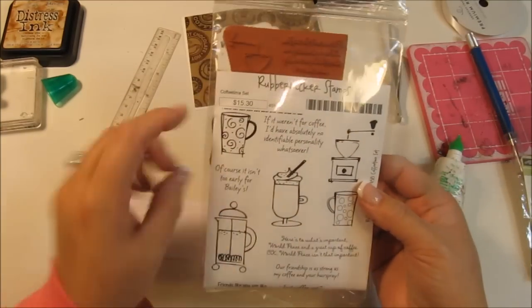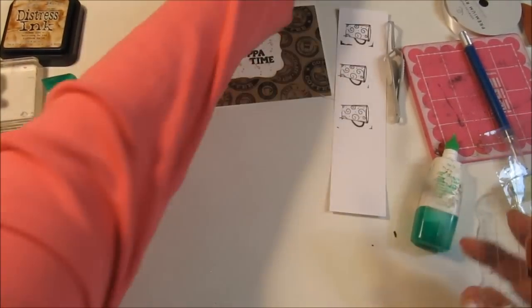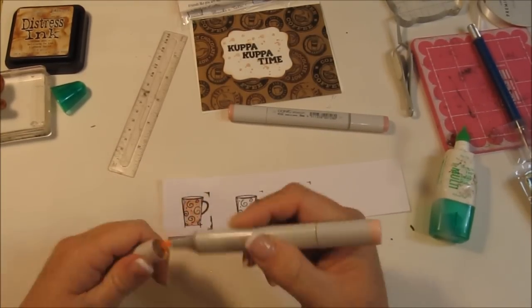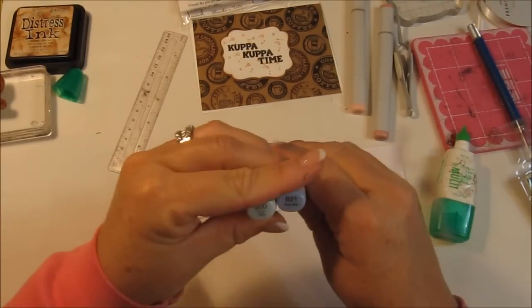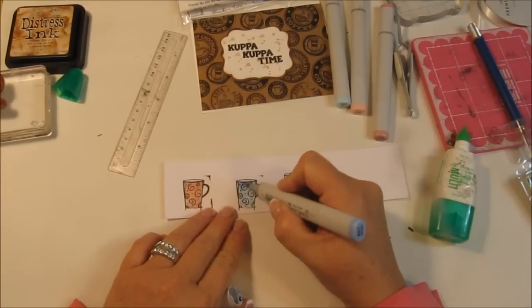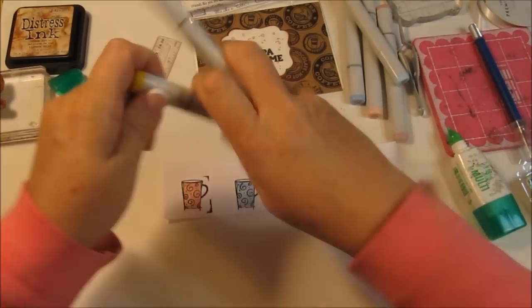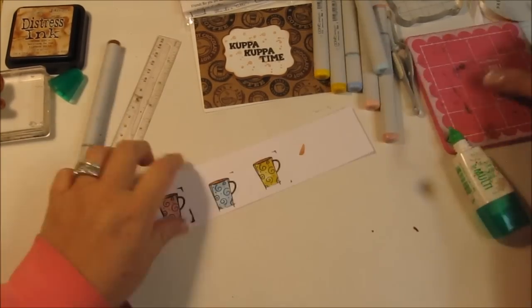Now I'm going to go ahead and stamp out that coffee cup three times. I'm using Copic paper from Simon Says Stamp. I have used Copic pens on regular cardstock before and it works just fine, but it doesn't blend as well as using the actual paper designed for Copic markers. I'm making the first one pink, the next one blue, and the next one yellow — gotta have that yellow, it's a cheery happy color. I'm using brown, I think it's E13, to make the coffee.